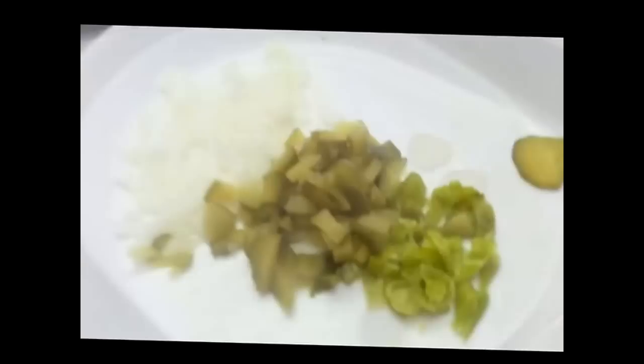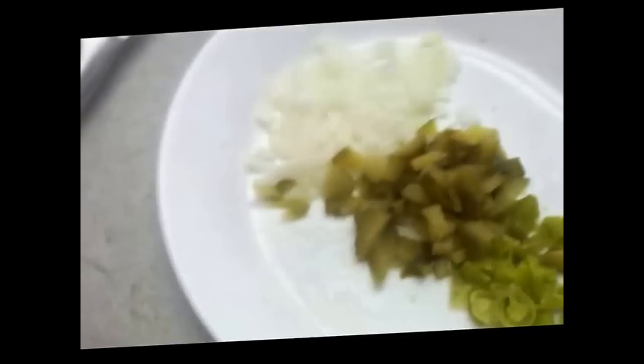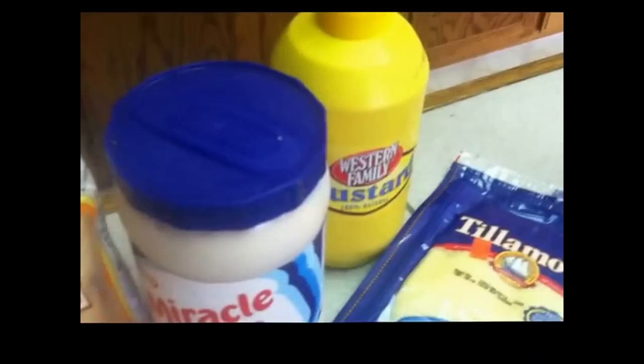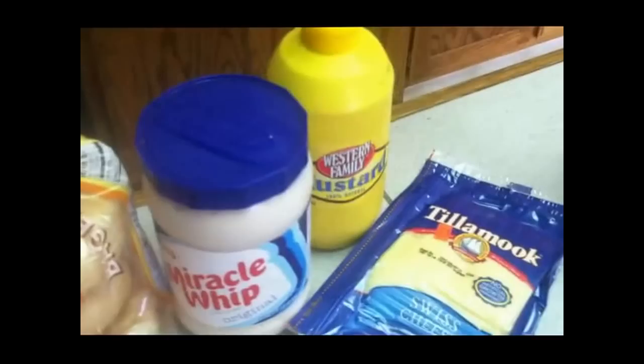We've got the onions chopped up, the dill pickle, and the pepperoncini. We've got our two slices of pickle set aside, and now we've got our tuna fish out of the can going into a bowl. We're going to add the chopped-up vegetables to the tuna fish, except for the two pickles of course. Then we're going to add the Miracle Whip — usually about one heaping tablespoon is enough. And then mustard: just loop it on, mix it in with the Miracle Whip. It really helps with flavor. Then oregano and the Nature Seasons.